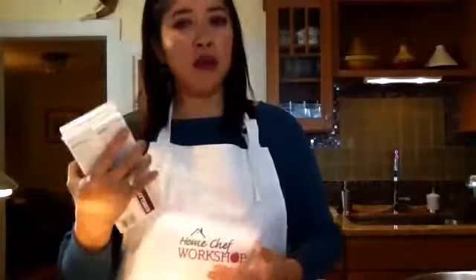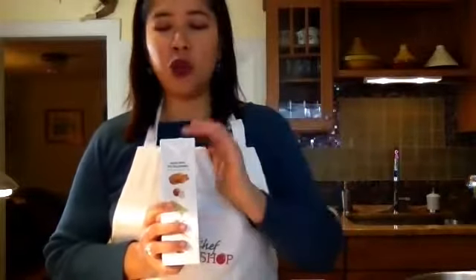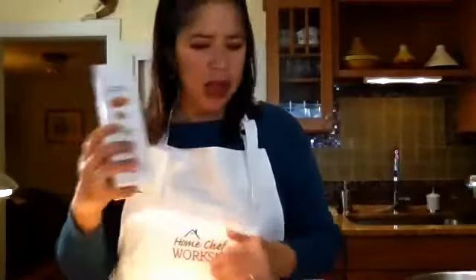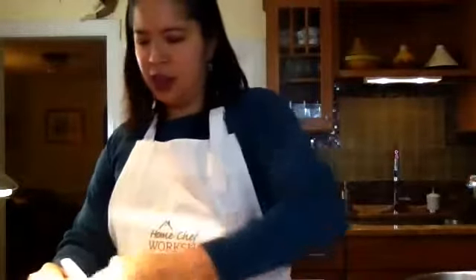Instead of using the whole stock at once, I like to use maybe half, because we're going to be pureeing this in the blender and don't want to overfill it. We can always add more later if it's too thick — it's easier to thin it down than to try to thicken it. So the soup base with all the beautiful things in it is pretty much ready.